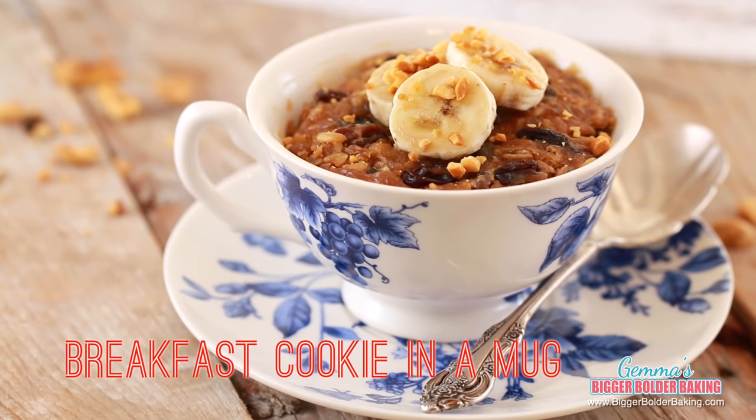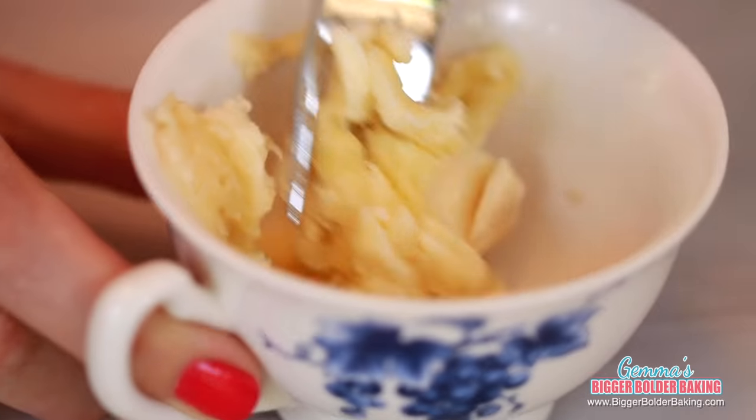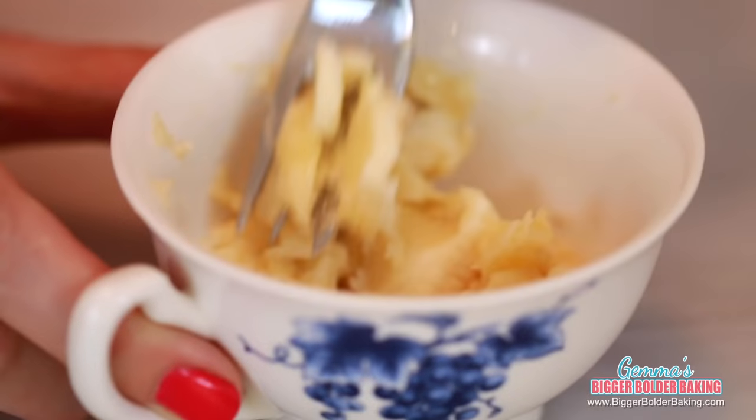We are going to start with the first meal of the day, which is breakfast, and we are making a breakfast cookie in a mug. We're going to start out in a microwave-safe mug. A breakfast cookie might not sound like the best thing to start your day with, but just wait until you see what we put in there.